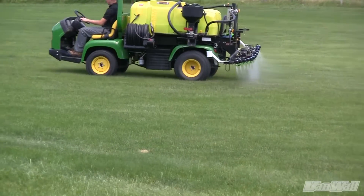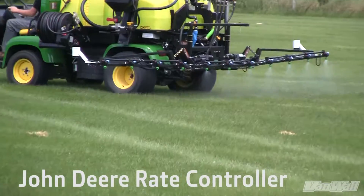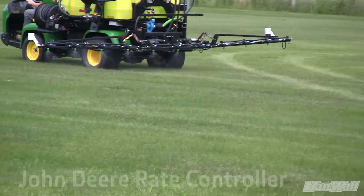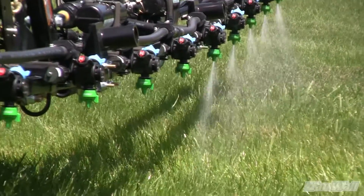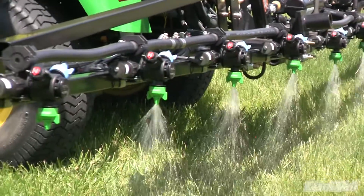The third main component of the Advanced Turf Sprayer is the John Deere Rate Controller, which controls correct spray rates, agitation valves, and monitors the spray functions of the sprayer. The Rate Controller provides automatic individual nozzle control and will turn nozzles on and off based on GPS position and as-applied coverage maps.